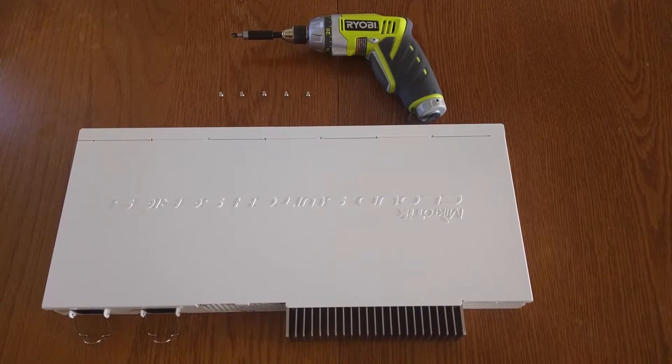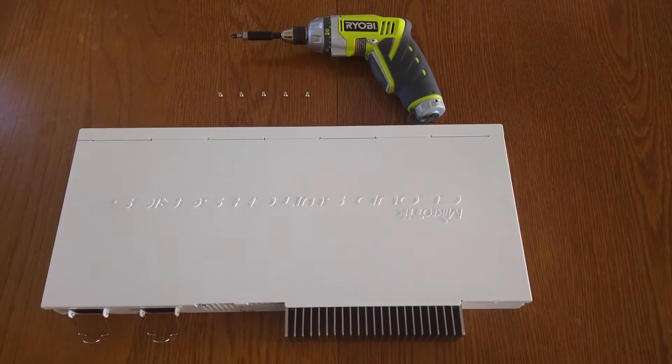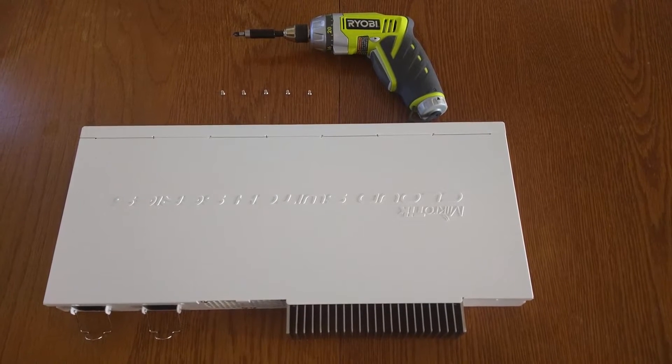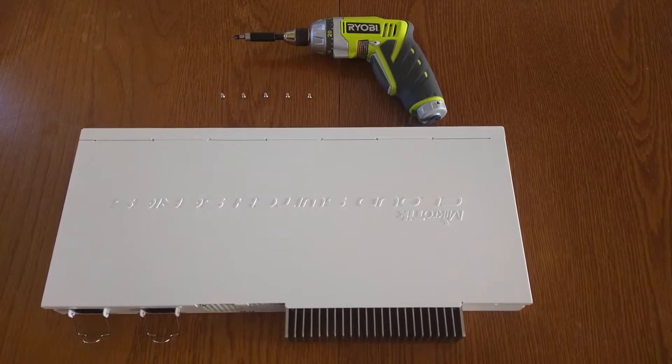Hello folks. Today we're going to do a quick short video on the internals of the MicroTik CRS317 switch.